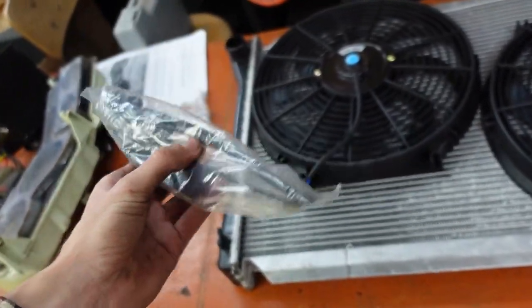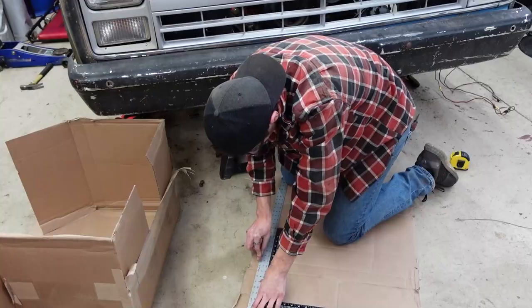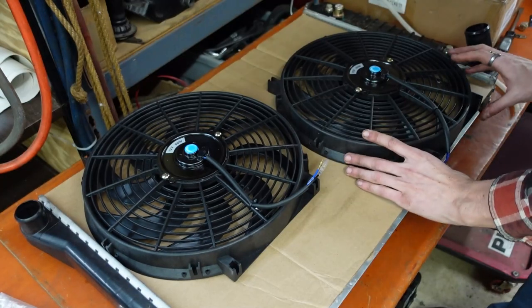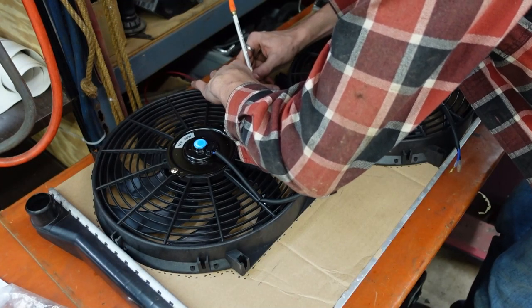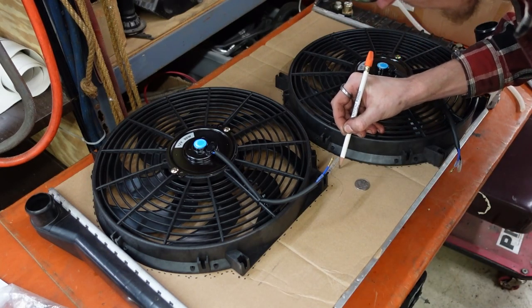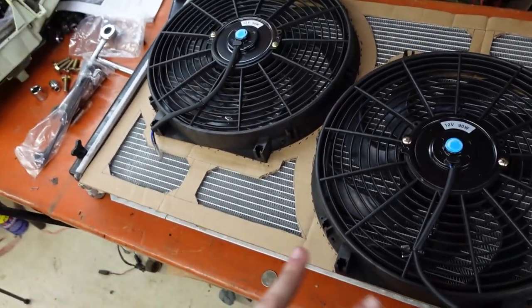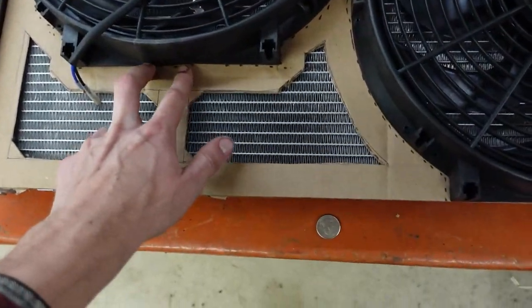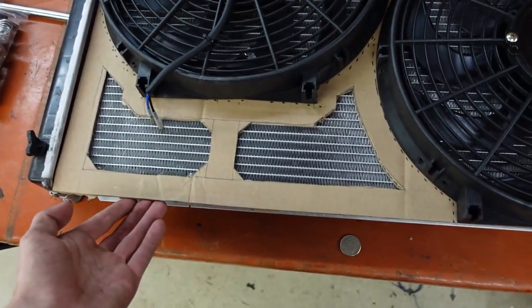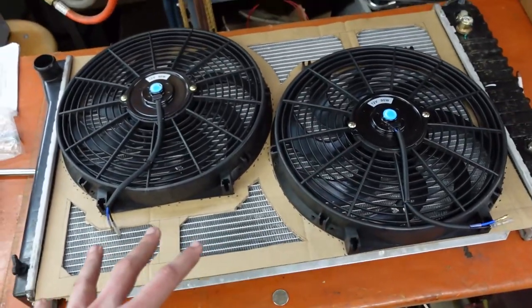This kit came with all the connectors where you mount them directly onto the radiator and I don't like that. So I'm going to do what my brother did to his '58. The plan is to make a mount out of stainless, put a little bolt in all four corners of these fans, and make a little V-support so the fans don't flop into the radiator. This will be stepped away about a quarter of an inch with a little bend along the edge so it doesn't flap around.